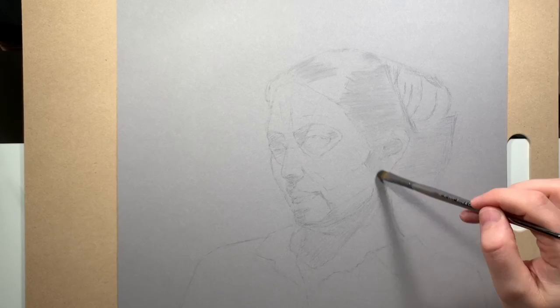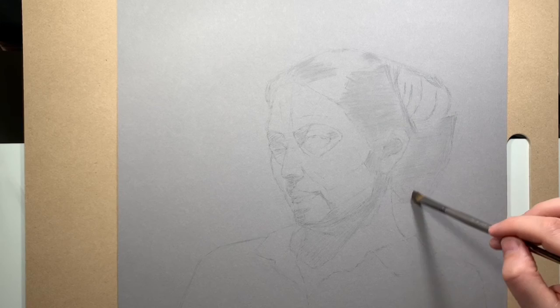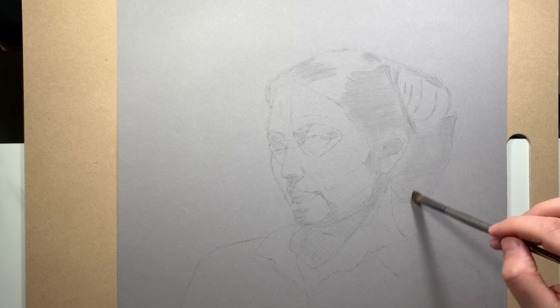The last step in this lesson is to take a brush and blend all the shadowy areas to soften them up. In subsequent videos I'm going to move the drawing through to completion and see how it all turns out — I'm hoping it turns out okay.